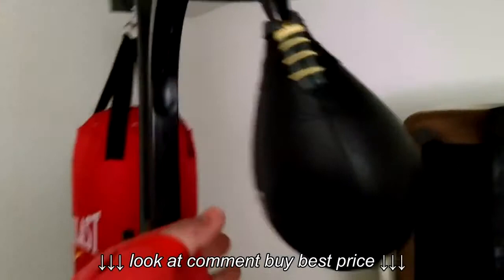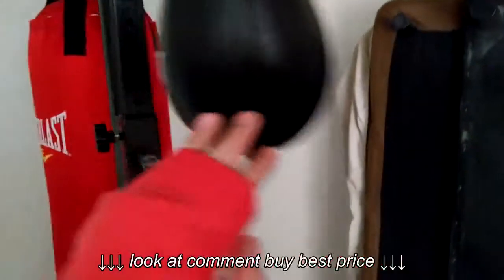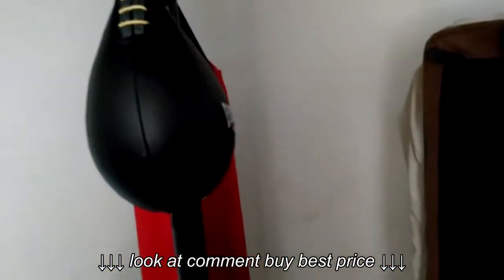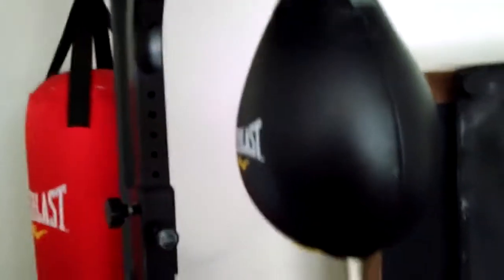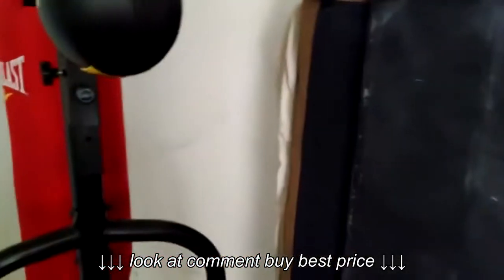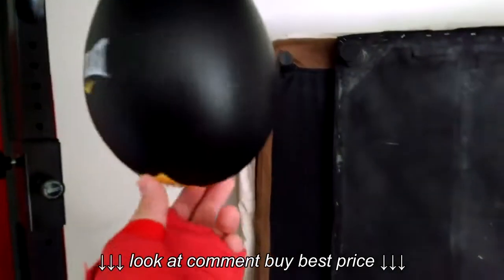The only thing I bought from Amazon was the heavy bag — the medium one. I like the medium because it takes more precision. If you're a beginner get the big one; if you have some speed bag experience, get the medium. This one was only like $20 something dollars.